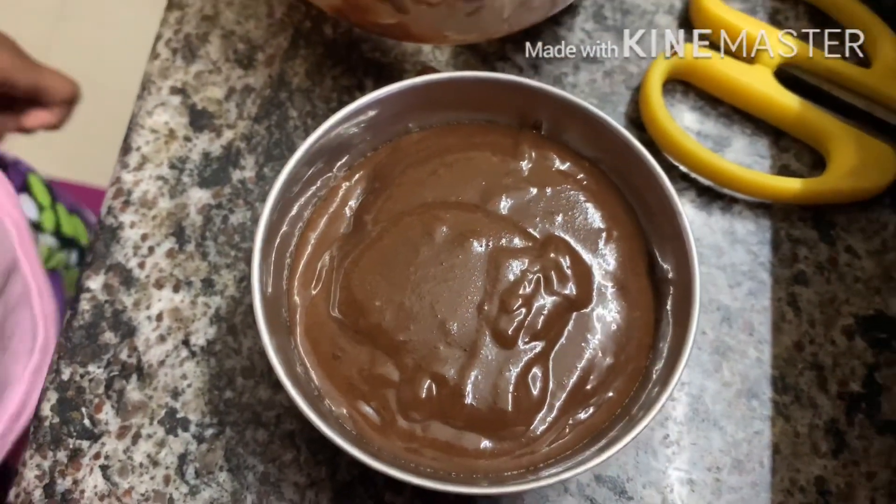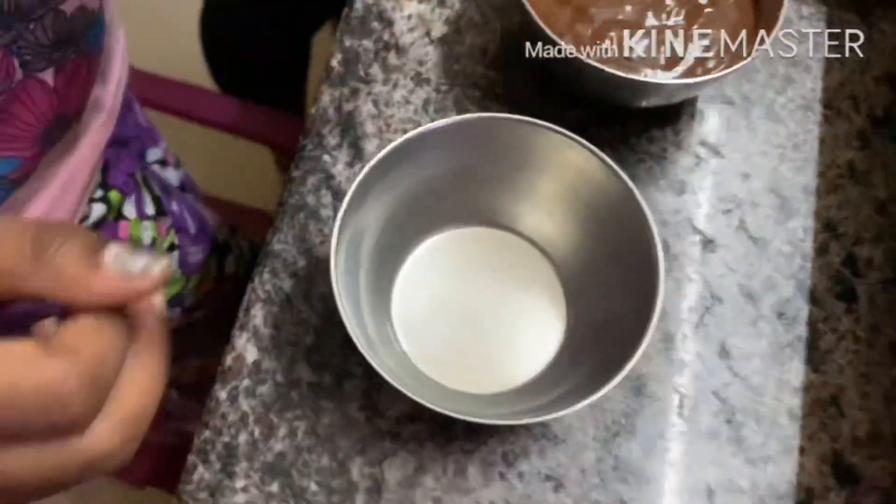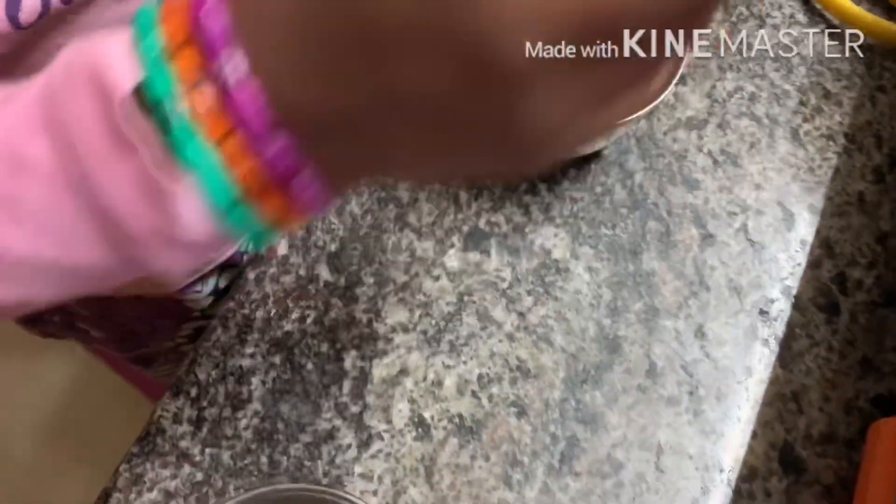Why don't you have to put it away? Do you want to put it on the plate? Yes, you do it. Let's go.